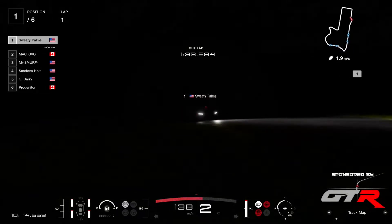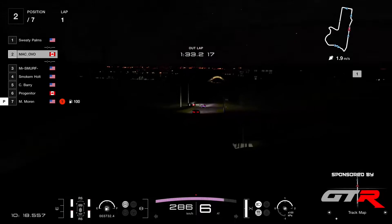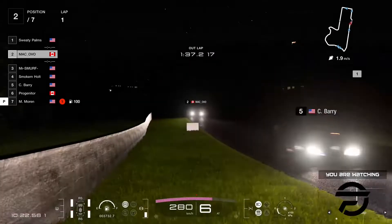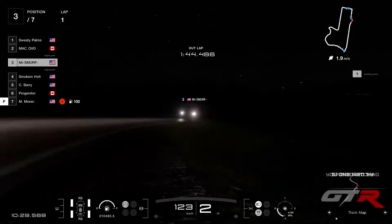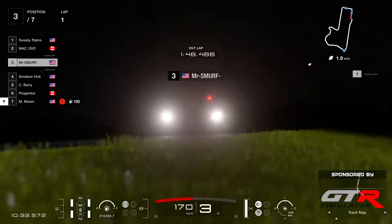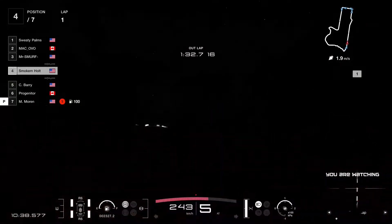Sweaty Palms is first one out on track. We have Matt Koval here, the challenger fighting to get into the overall podium. Mr. Smurf in the GTR — it would be really tricky to tell who is who like this. Smoke and Holt now coming down the hill in his Lexus.